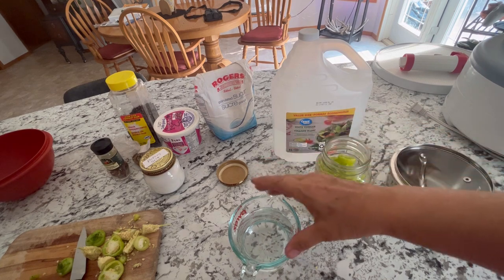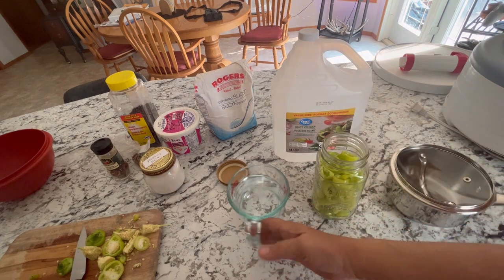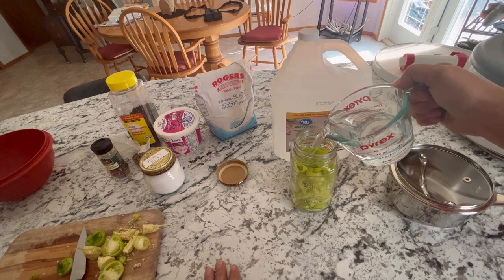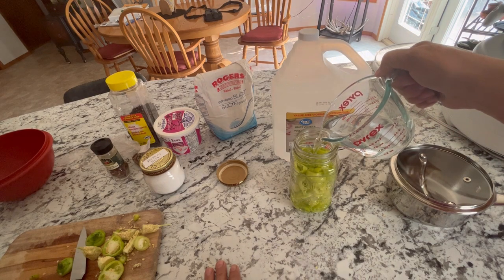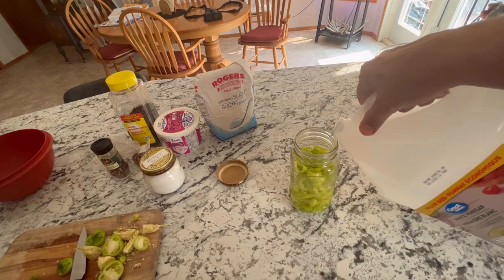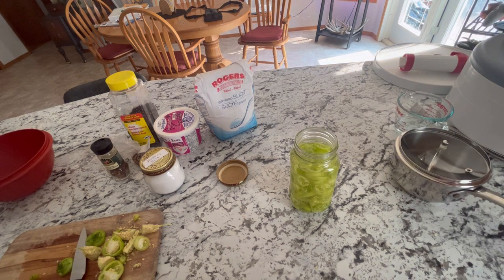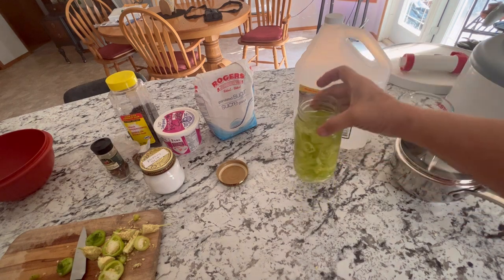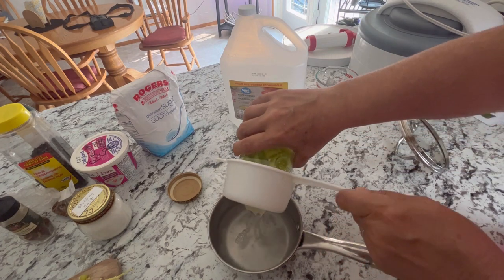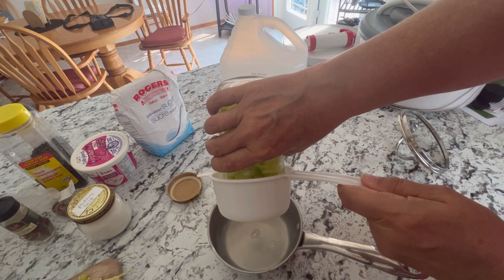I usually mix up a 50/50 vinegar-water brine for my pickling. So that you don't end up with any extra brine, I'm going to use the jar itself — just take some filtered water and fill it halfway with water, eyeballing it. Then fill it the rest of the way up over top of the pickles with vinegar, so you know you're going to have just the right amount to cover everything once you've made the brine. From there I'm just going to pour that into the pot and heat up the brine with all our spices.